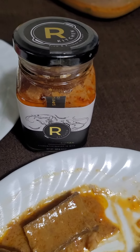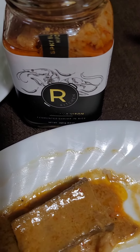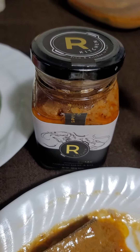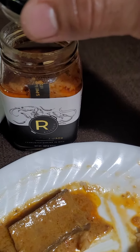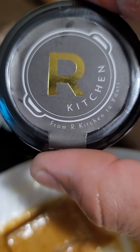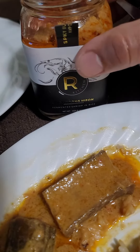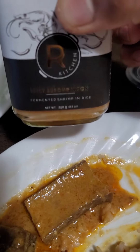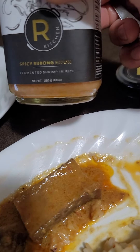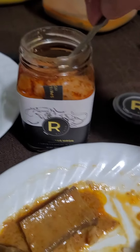Hello, Our Kitchen! Now we're gonna try the spicy burong hipon from Our Kitchen. Last time we tried the sweet and spicy. Okay, Our Kitchen, this is it — come on, let's try the spicy burong hipon!